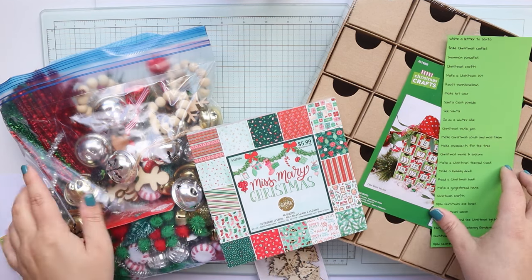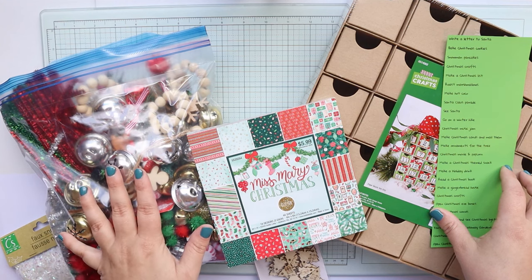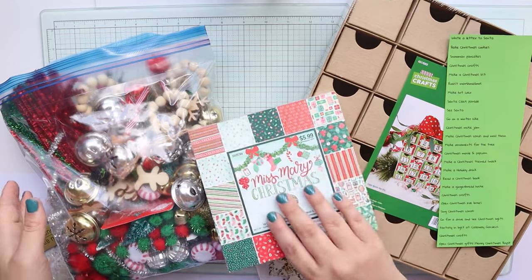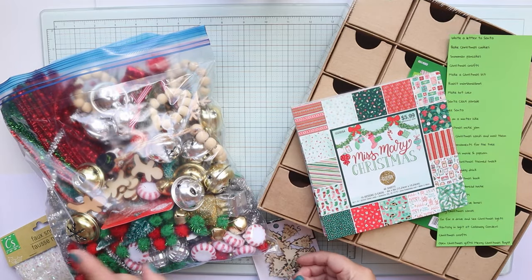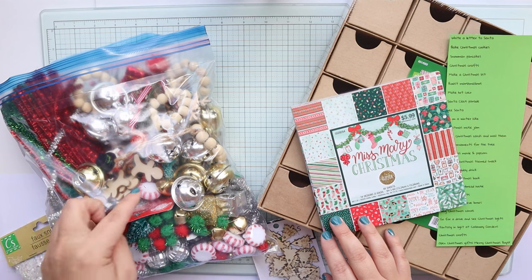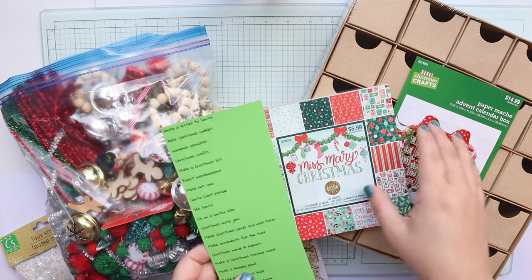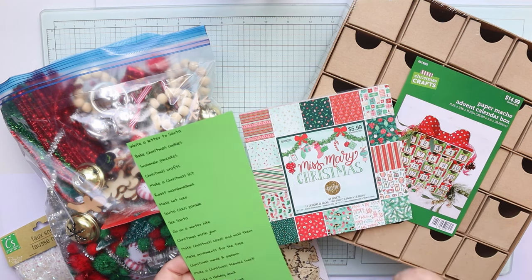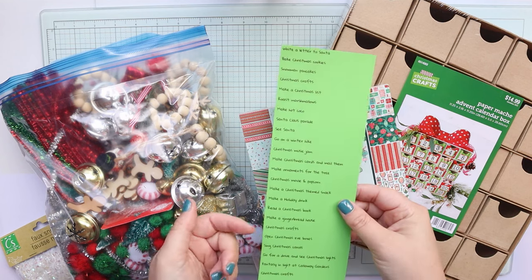Some of these things I've had for quite some time. Like this bag right here is a huge gallon size Ziploc bag and it has a bunch of random Christmas things like peppermint ornaments, little jingle bells, gingerbread men, so many things. For this box we are not going to be doing tiny little trinkets or toys for the boys — we are going to be doing a Christmas bucket list.